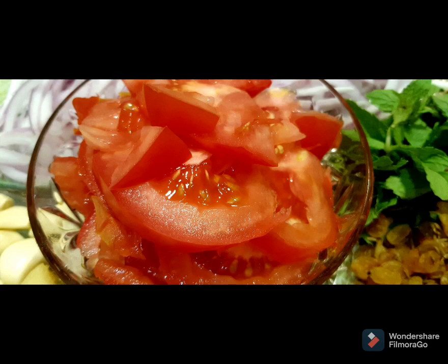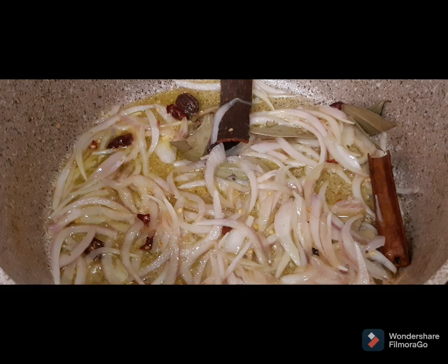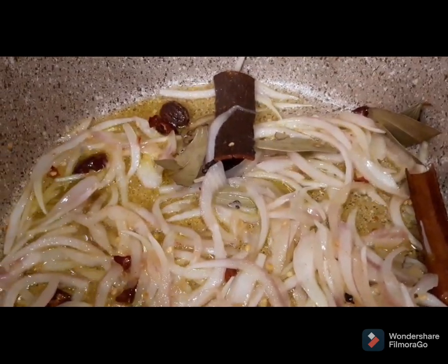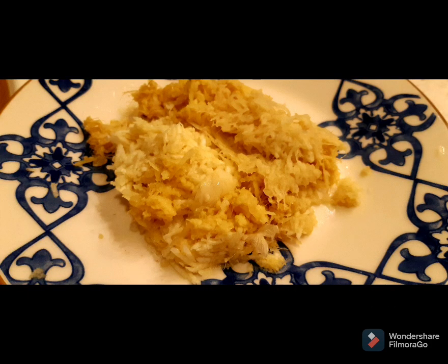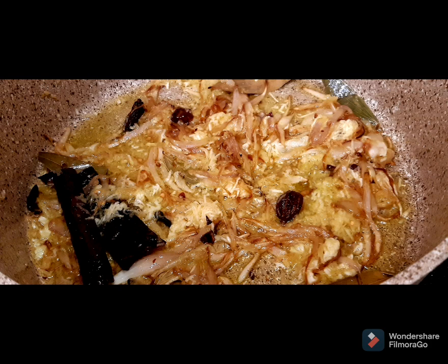Now let's talk about the preparation of my shahi pulao. Step one: pour three cooking spoons of oil in the cooker or pan, let it heat a bit, then add onions, cardamom, curry patta, cinnamon sticks, black pepper, and salt. Step two: after it's golden brown, add the crushed ginger garlic paste and fry for some time until it turns golden brown.